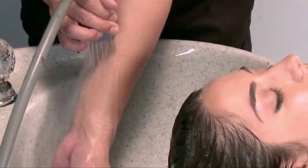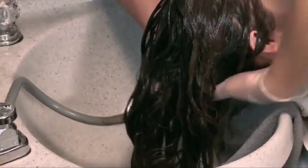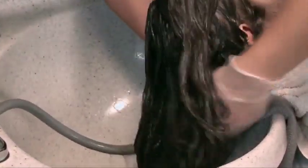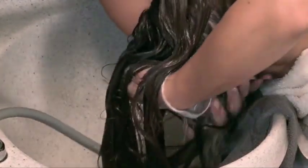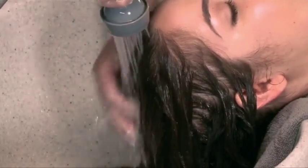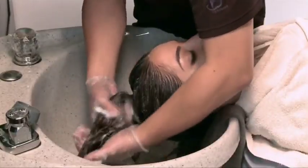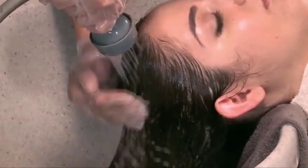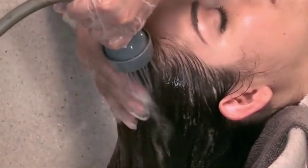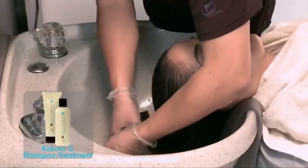Wash the hair with lukewarm water and regular pressure. The hair is very fragile at this stage. Rinse the nape area first to avoid hair breakage and bending the hairs of the nape section that is touching the basin. Shampoo is selected based on the hair condition. Rinse out the solution thoroughly, then shampoo. Make sure to wash gently and avoid scrubbing to prevent any damage to the hair. After shampooing, apply a small amount of treatment and rinse.